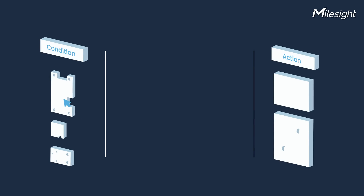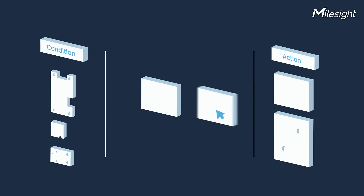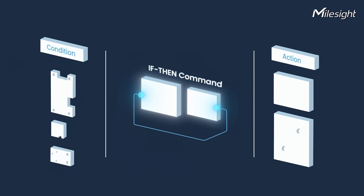Here's something special: UC300 has a built-in FVAN command system — comprehensive, user-friendly, and powerful.